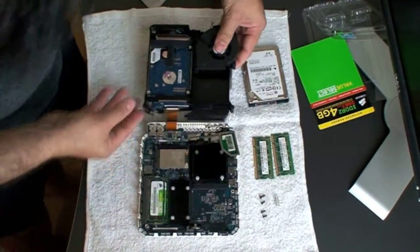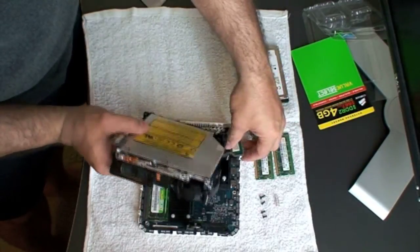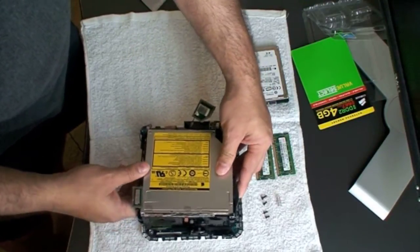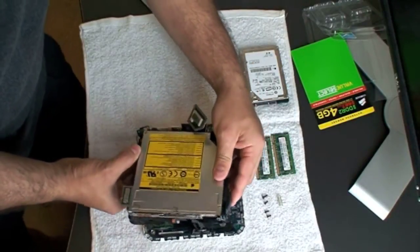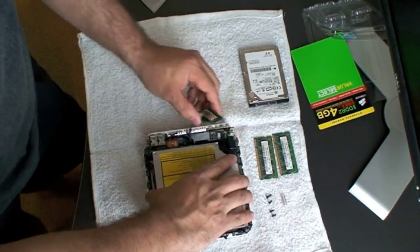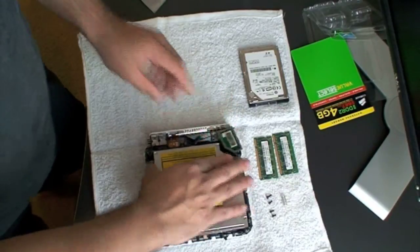Gently close the machine — make sure the cable doesn't come loose. Hold the AirPort antenna and make sure it goes around the back so it's not stuck on anything. Then gently put the case back in place. Take your time until you feel it's sitting in the machine correctly.